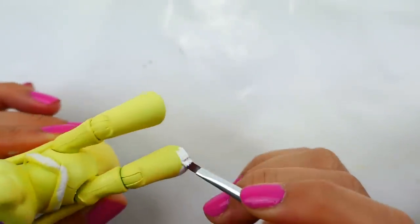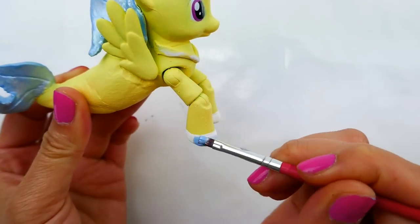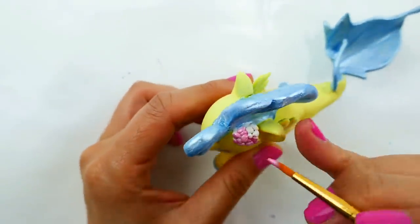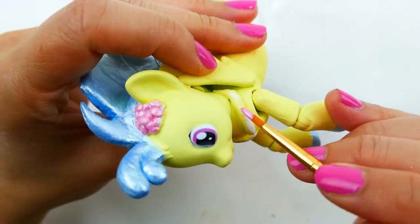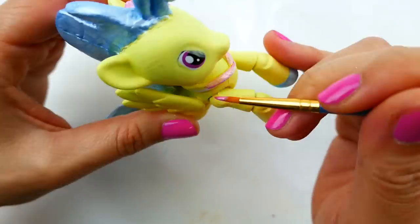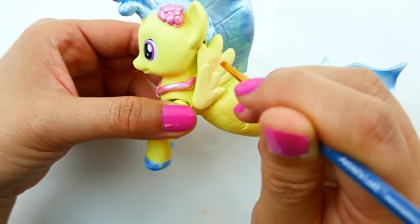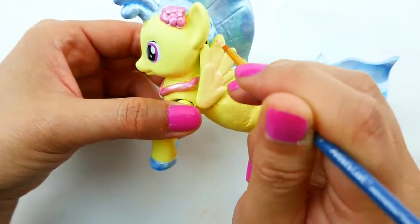For her feet I already painted over her hooves with yellow, so I'm going to paint a layer of white over it first so that when I come in with the blue it'll be more visible. Now for the final touches — we're going to paint her hairpiece a pearl pink color and also her necklace, and add one layer of pearl pink on her wings. It's going to be a little bit translucent so you won't be able to see it very much, but it is there.